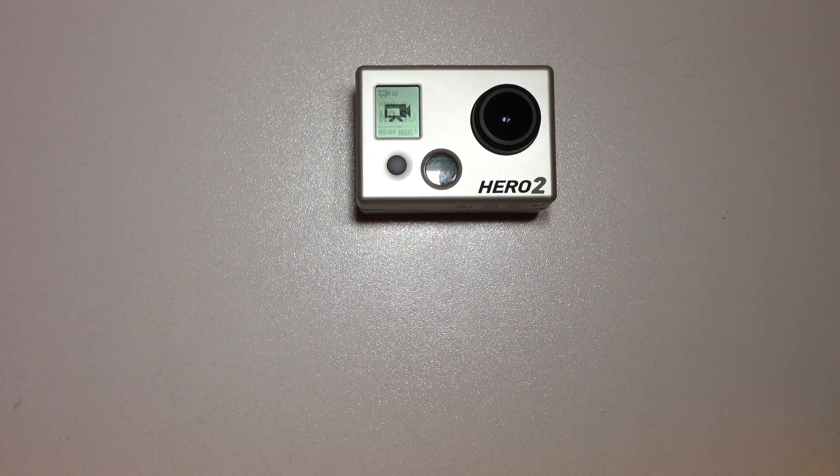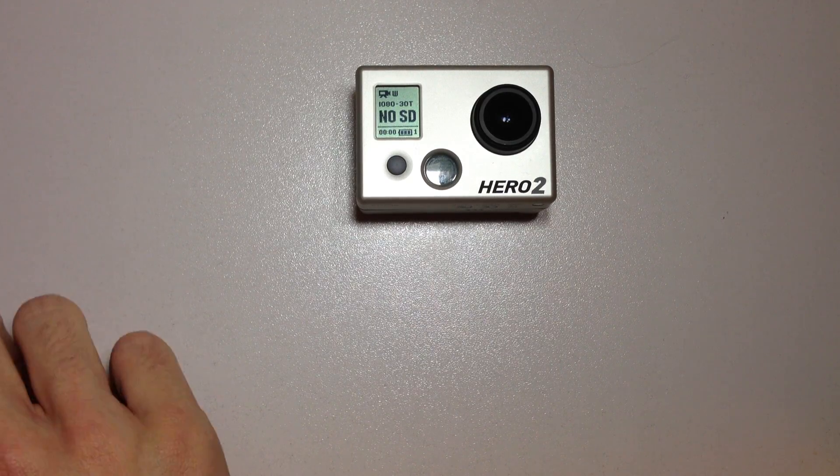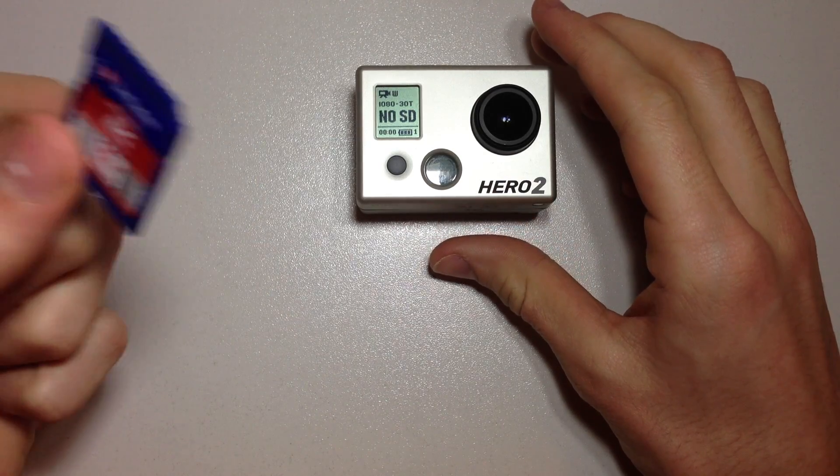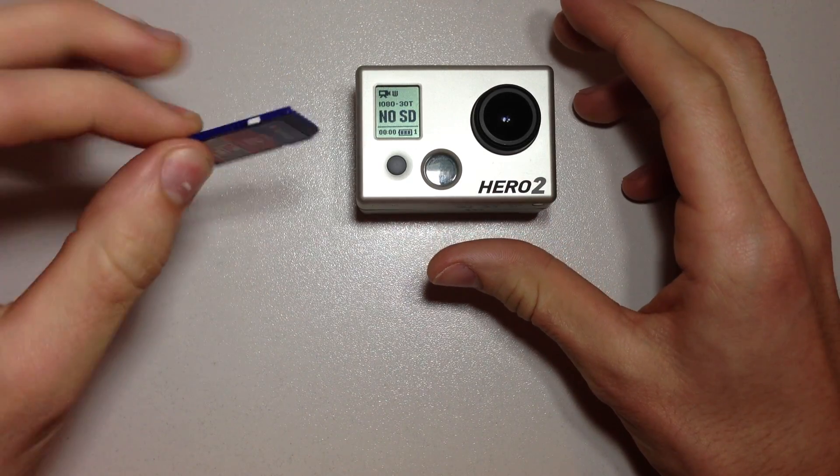Hello and welcome to my little tutorial. Today I want to talk about how to use your GoPro to format your SD card. This can help if you have some problems with your SD card. The GoPro will format your SD card with FAT32.